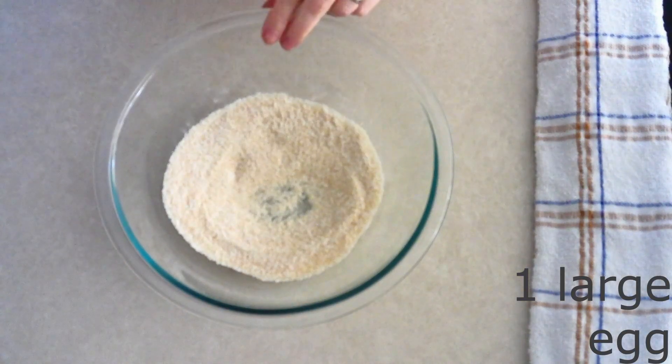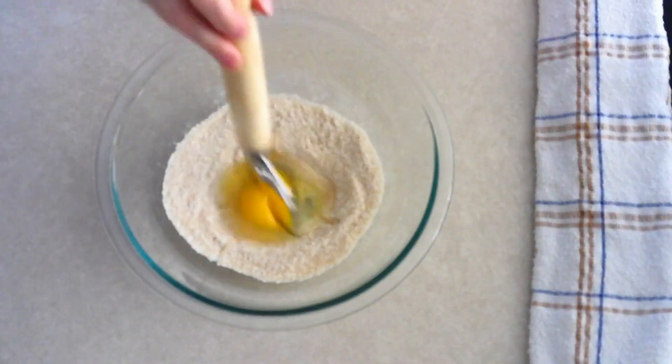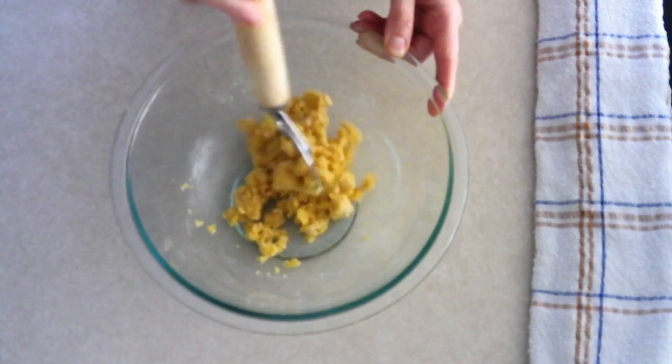Whisk or sift all the dry ingredients together until fully combined with no lumps. Add one large room-temperature egg — make sure it is room temperature so it stirs into your ingredients more smoothly. Stir the egg into the dry ingredients until everything is fully combined and all the dry ingredients have been moistened.